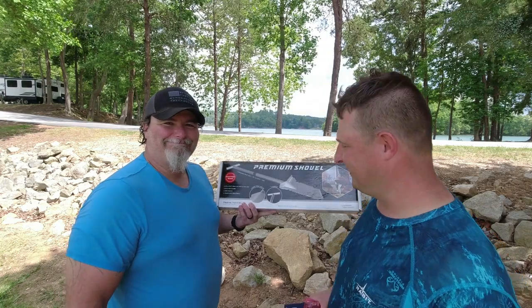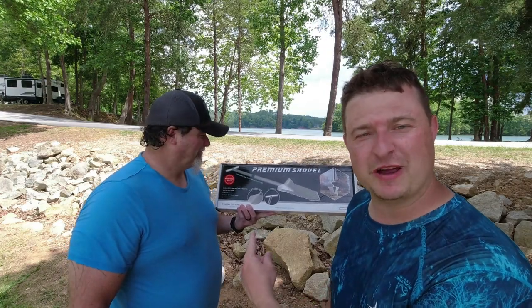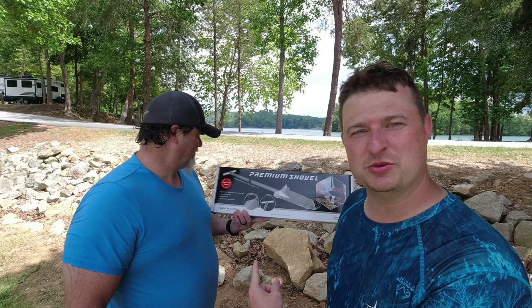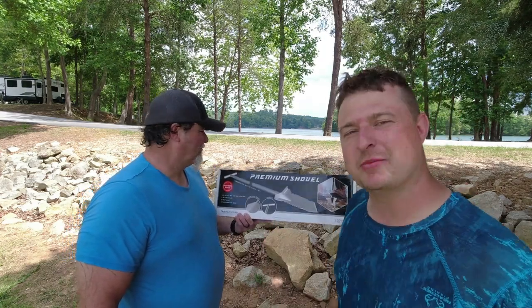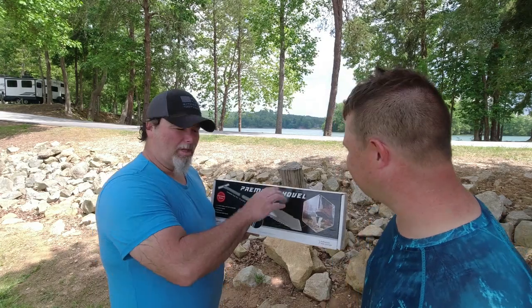What's up, what's going on. Chris got something here from Nocta Macro to test out and use, and that is their premium shovel. He's gonna open that baby up and we're gonna look at it real quick.